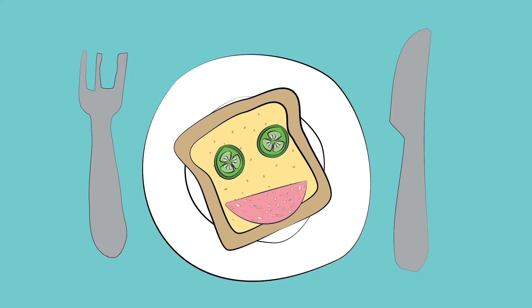Now, take a slice of ham and place it on the bottom half of the bread. This is the smile. All that's left to do is give the face some hair. Take a few pieces of lettuce and place them above the eyes. Delicious! Enjoy!